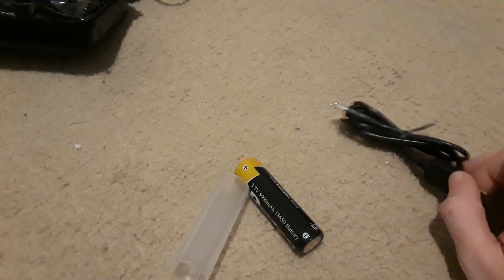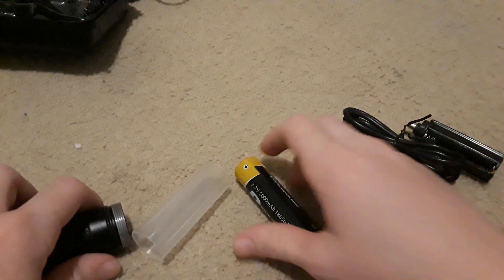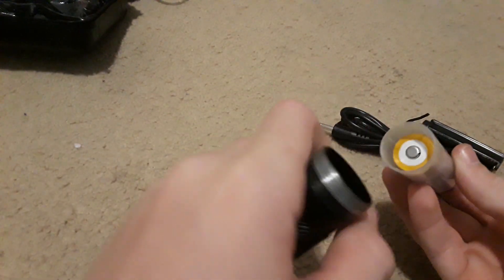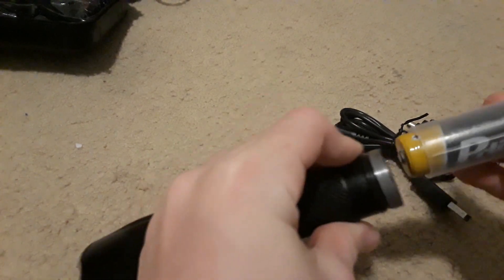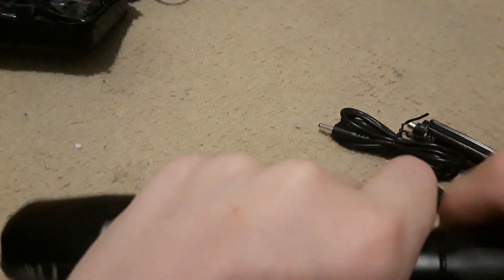We'll just be needing this and this. You unscrew this part, and this is for triple-A batteries if you want to use that — you just put that in there. You put the battery in here and make sure you put the positive end in correctly — this is the positive and that's the negative. You also want to put that little plastic thing in there; it holds the battery a little more stable. Then you screw this on — you have to kind of push it to screw it on because it doesn't stay.